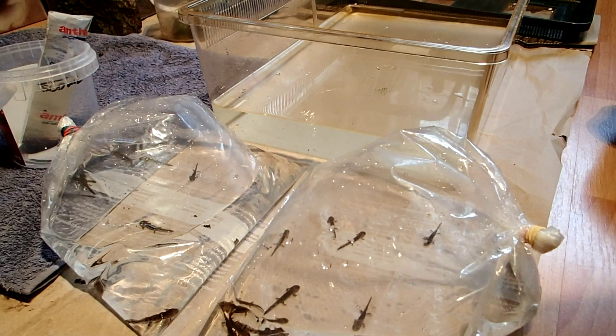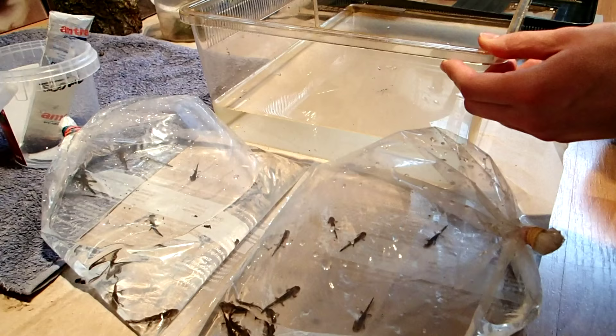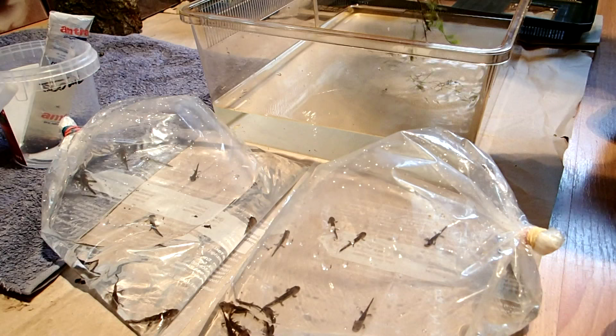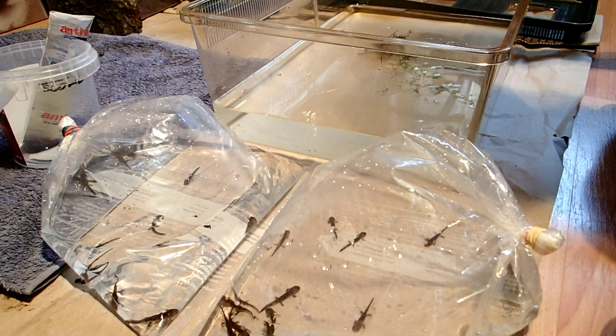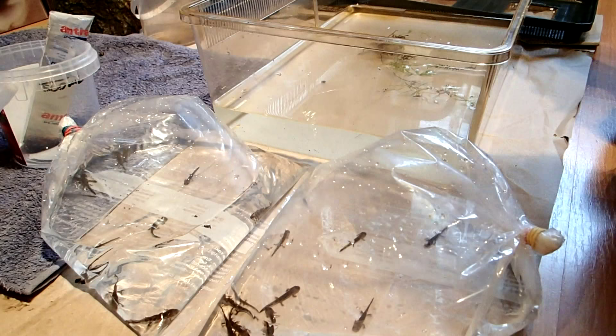So it's not hard to set up something for them. You just need a small tank, fill it with water, and you can put some plants in it. You don't need to, but plants produce oxygen and they also filter the water in some way as they take the nutrients out of the water.